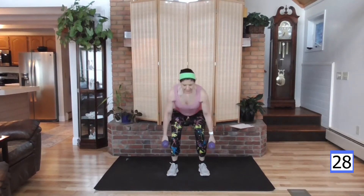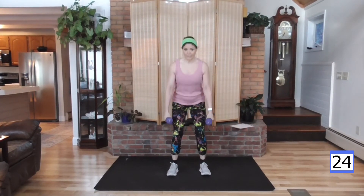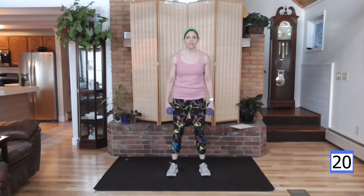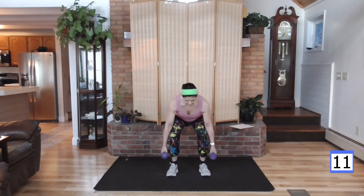Back to squat — down and up. If you're using water bottles or soup cans, good for you — that's how I started. Think about getting some hand weights. Get some fives and some eights — it's a good starting point for women, especially if you're new to strength training.